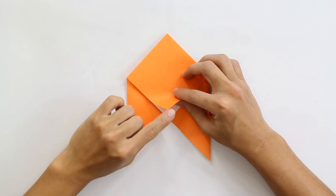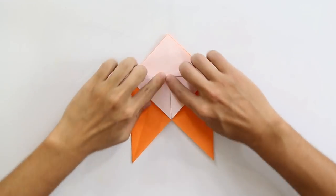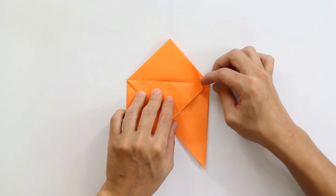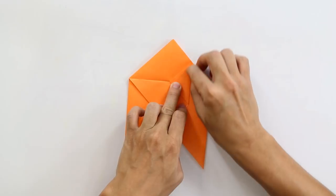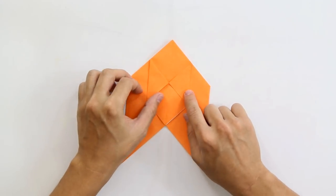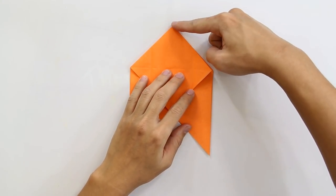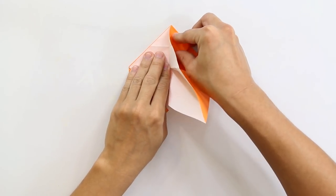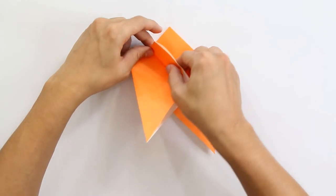Now fold this front layer making this point go up to this point here. Now unfold and make a fold making this point here go up to the middle of this front square. Do the same thing to the other side, like this, and unfold both sides. Now fold making this point here go up to this point here. But be careful — the model is not going to lie flat. You have to fold this back layer without pressing the front layer too much, so it's going to be like this. Do the same thing to the other side.